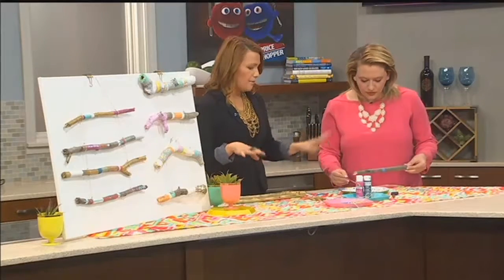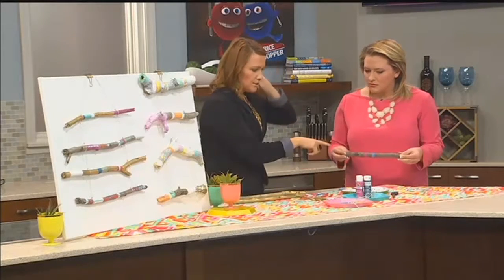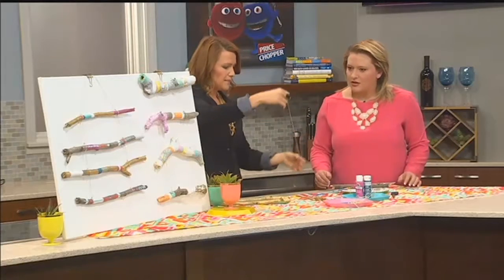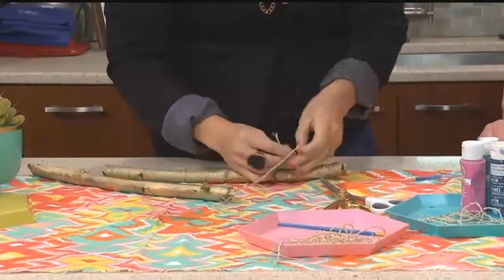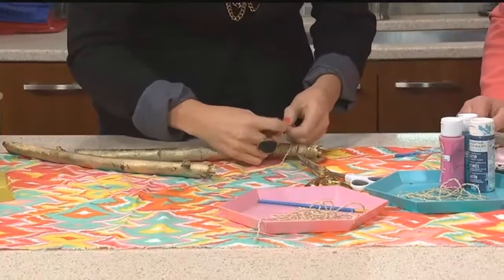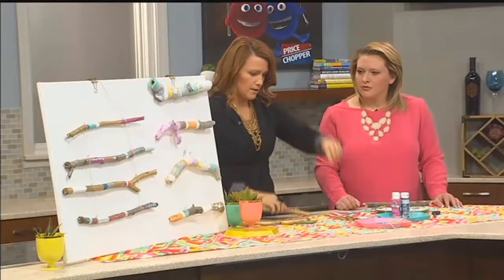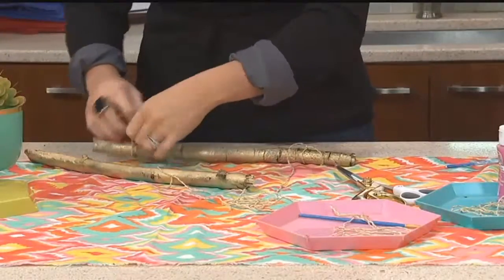Once your sticks are dry, I usually do three — I like odd numbers. You can do three, five, or even two if you'd like. I'm going to show you how to attach them with your string. Take about a 10 to 12-inch piece of string, and you'll be trimming off the excess. Basically you're tying it around the stick, and you want to do triple knots because double knots tend to come undone. And these sticks can be pretty heavy, especially the bigger ones.